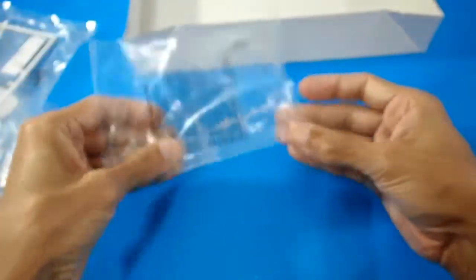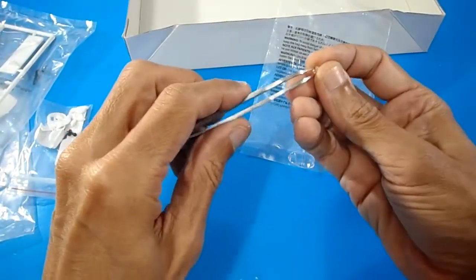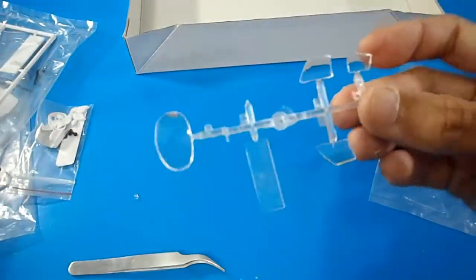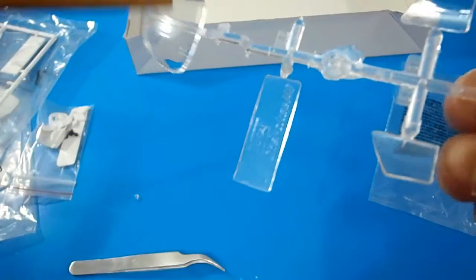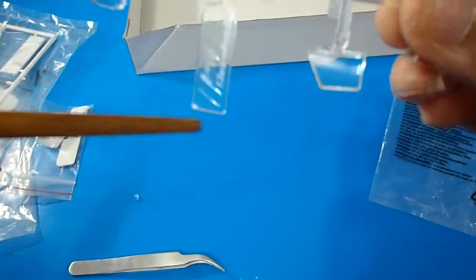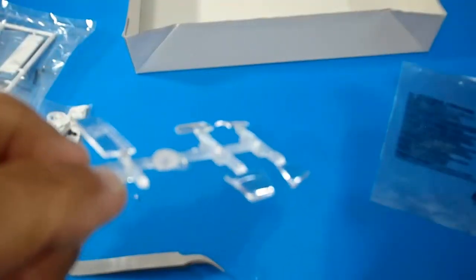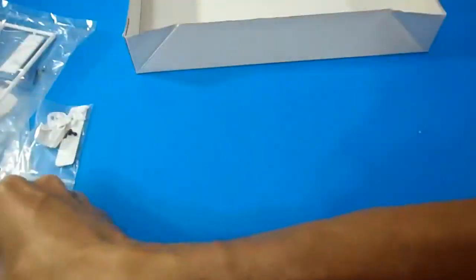Let's check the TransClear parts. We have to be very careful with this tiny reflector for the bottom cowling — in front of the bottom cowling — and the rest of the windows. The TransClear windshield is very shiny and very transparent. I think it's not necessary to polish it. There's also an optional sign piece for the display stand with the embossed Piper Cherokee logo, and the side windows. I really like the quality of these model kits from Minicraft.